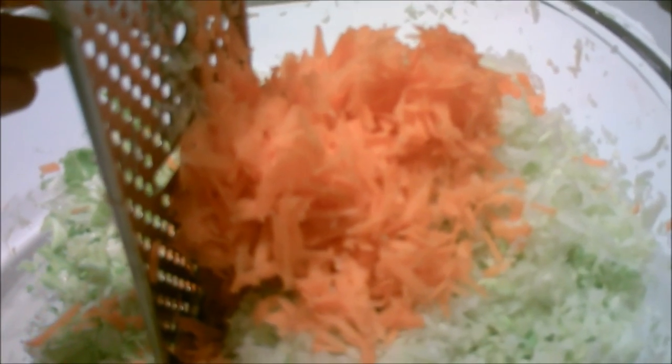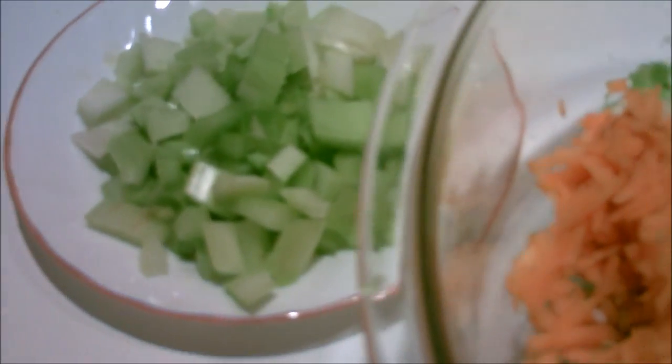Let us make some fermented coleslaw. Here I've taken an entire head of cabbage and I have grated it. If you have a food processor, great, use it. I'm adding three grated organic carrots. Here I've chopped up some onions and celery, so let's add it to the ingredients.